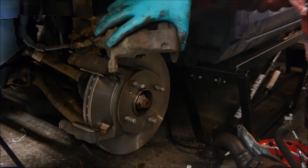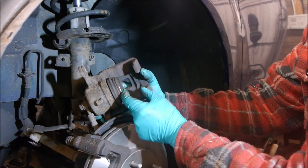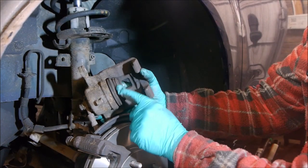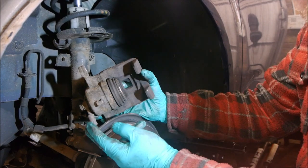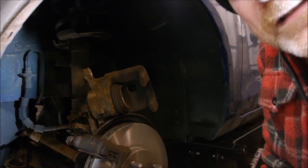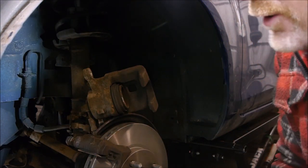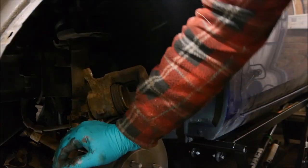Before we put the pads in, we need to push the piston back in. The pads were worn so the piston is further out — it needs pushing back in. But before you do that, as you push it back in you're going to push brake fluid back into your master cylinder. If the master cylinder is already full, you don't want to push fluid all over your wing, so let's go and check the level first.